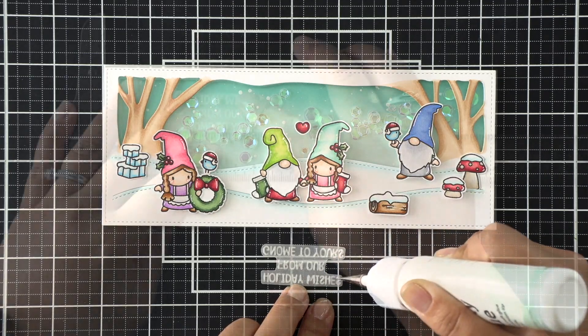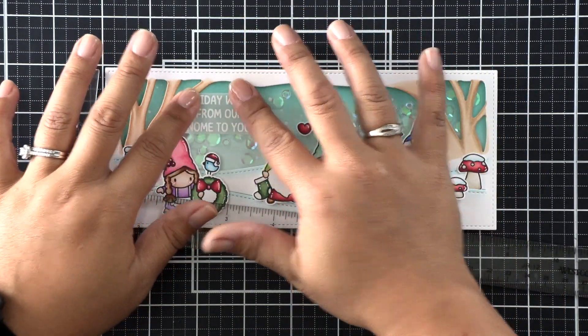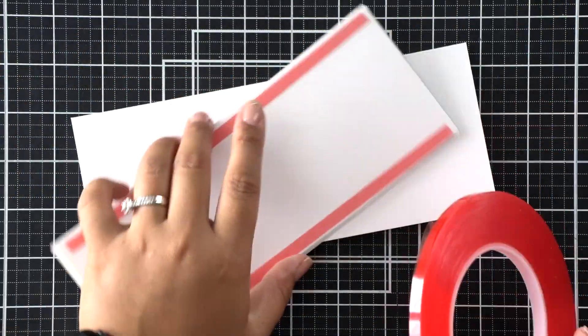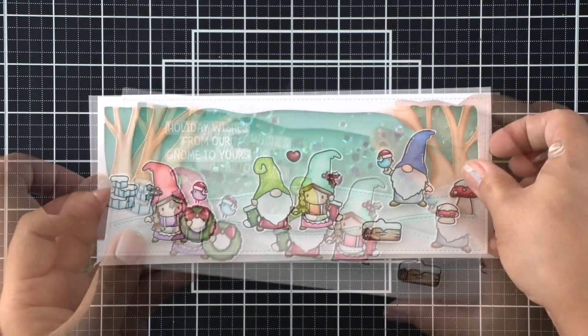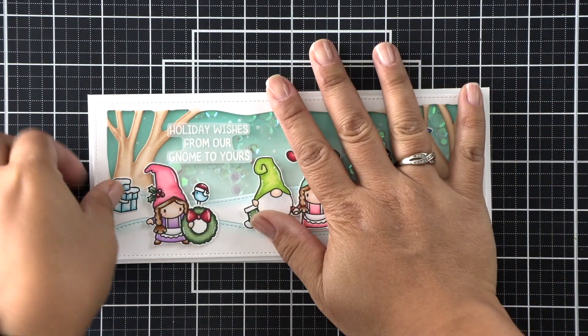I'm adding very fine amounts of liquid adhesive on the back of those letters just so it doesn't show up through that vellum. Then I'll use that red tape again to adhere this to a slimline card base. And that finishes my fun shaker card for today.